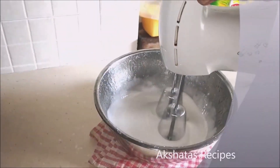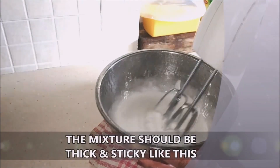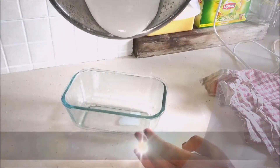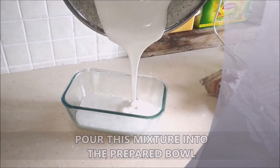It will happen, but it will take about 8 to 10 minutes — whisk it really well and you will see that it becomes a sticky kind of mixture. This is exactly what we're looking for. Now pour this mixture into the greased bowl that we prepared.